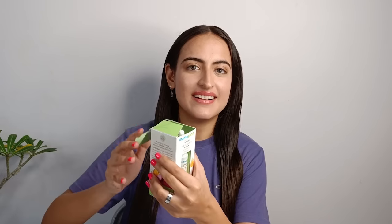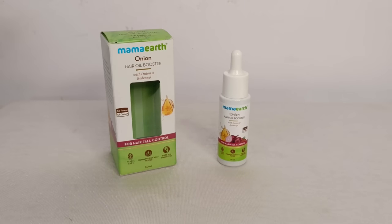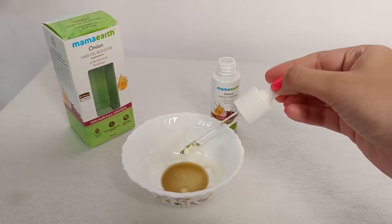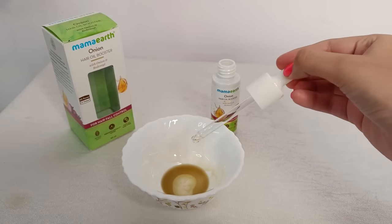Now let's talk about how to use this hair oil booster. Take six to seven drops and mix it with any regular hair oil. Apply this mixture to your scalp and hair and massage properly.